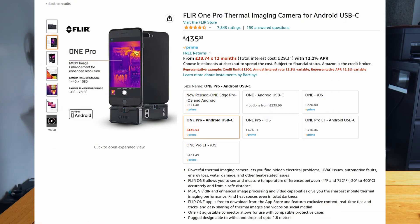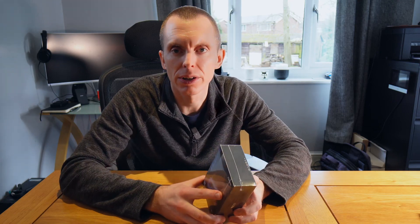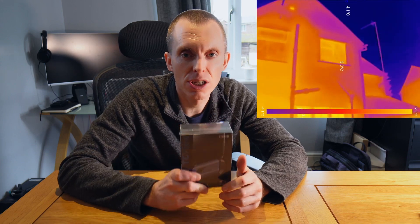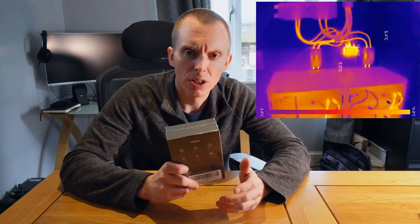It's a Top Dawn thermal imaging camera. I've been looking at FLIR thermal imaging cameras for over a year now thinking I'd really like one of those. That would be really handy around the house. I can find all the places that I'm leaking energy from the house, where heat is leaking. I can check my consumer unit to make sure it's not going to burst into flames. I can check my batteries, check all the cables, make sure nothing's getting overly hot.